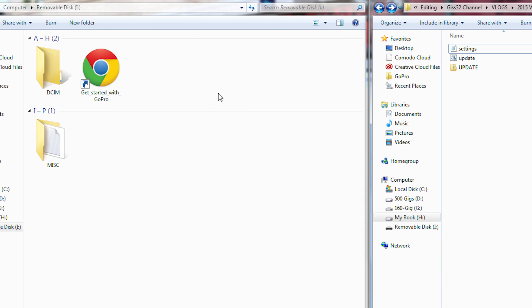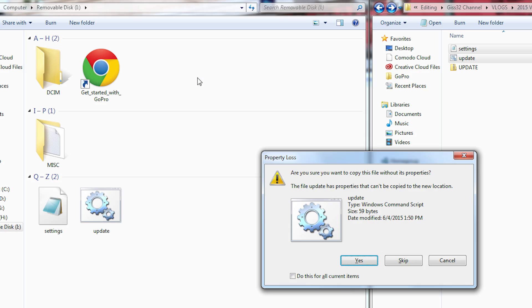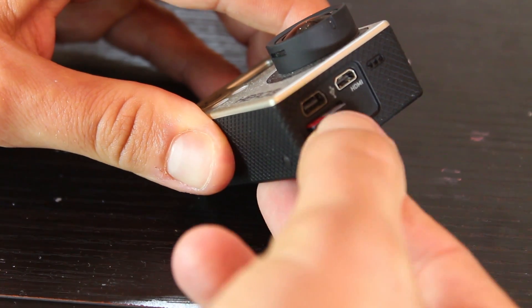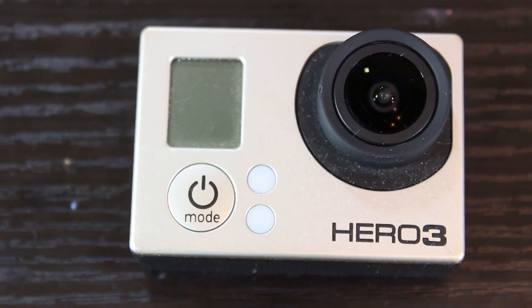Now I have my SD card that I'm going to use for my GoPro — that's how we're going to upload and update the Wi-Fi. Copy the settings and update files — not the folder, just the two files — do Control C and Control V to paste them to the root of the SD card. Now put the SD card into the camera, turn it on, and it should update.